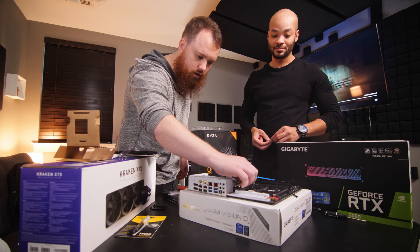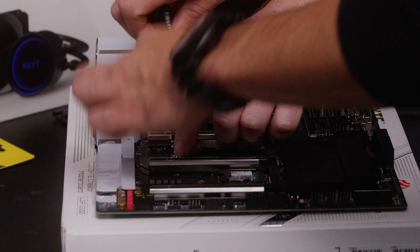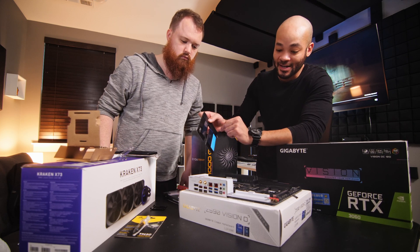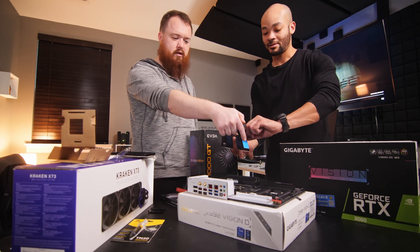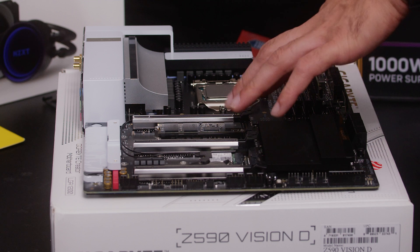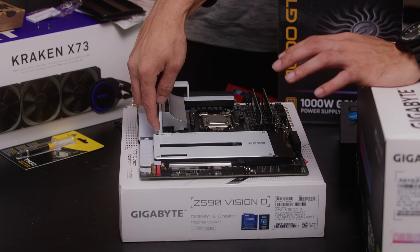To install the M.2, angle it at about 25 to 30 degrees, slide it into the slot, push it down, and screw it in. It's nice to have a second set of hands — invite a buddy over. There's adhesive on the back of the shield that you'll need to peel off so it lines up well with the drive. This motherboard also has some PCI slots where any PCI devices can go — that's where we'll be plugging in our RTX 3060. We scoured the internet for these parts not only to work as well as they do, but to look as good as they're going to look once they're all put together, and still fit inside our budget.